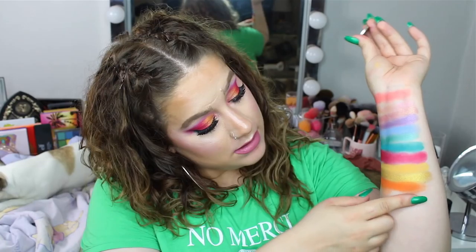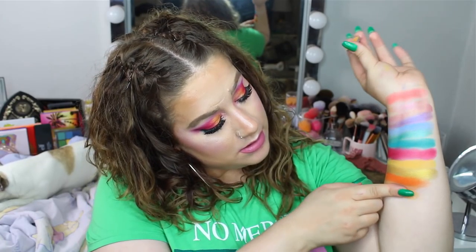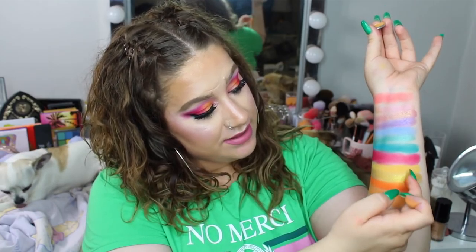The last shade of the third row is a little bit more peachy yellow. I didn't have an exact dupe, and this is the first shade that isn't from Colourpop — this is Chickadee from Makeup Geek. As you can see it's a bit more orange than the true yellow Tiki that we swatched earlier.